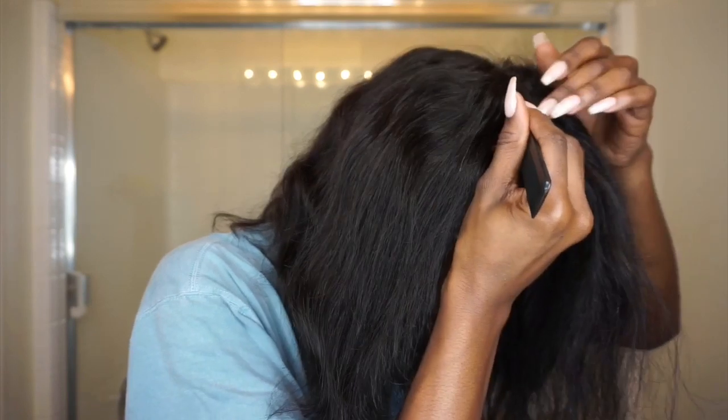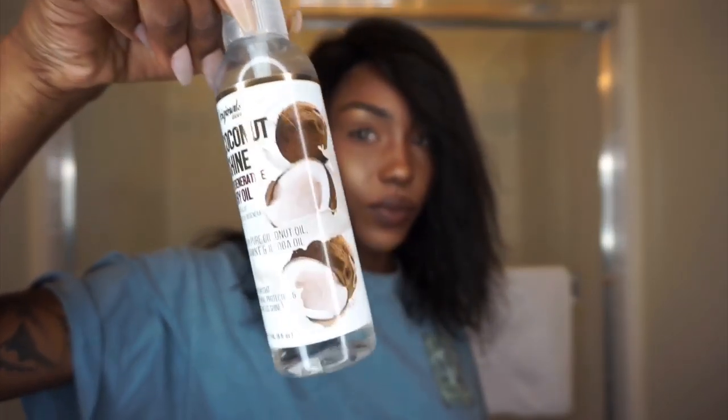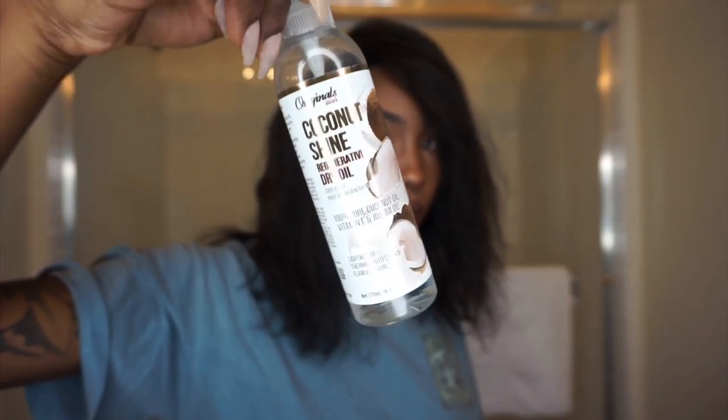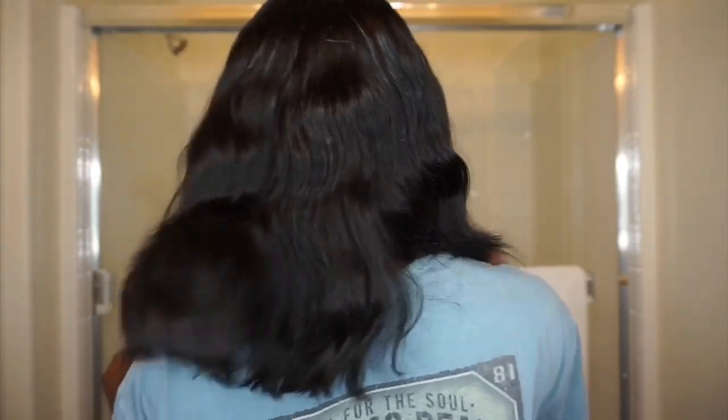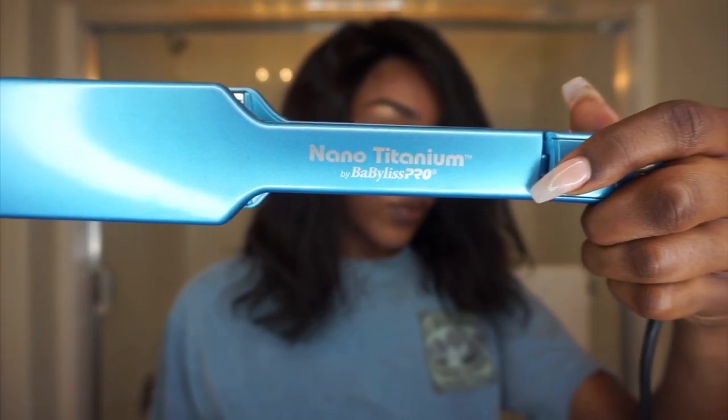Now for my favorite part — styling the wig! I'm making my part; I decided to do a side part. I'm going to use some heat protecting serum, but I don't want to use too much because it can end up weighing the hair down and make it look oily. I'll have everything linked in the description box below.